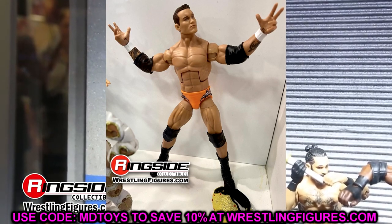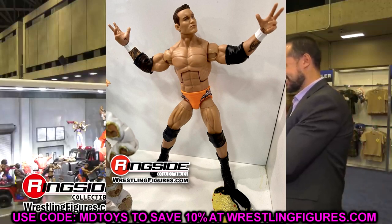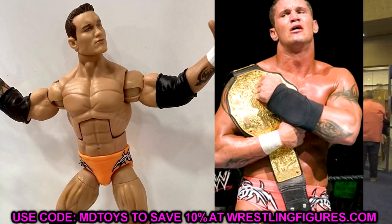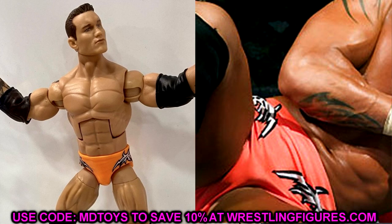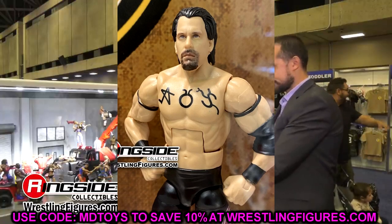Next is the SummerSlam Elite Randy Orton — this is a bit of a nitpick, but do you guys feel like these trunks are not completely accurate? They look a bit orange to me. His tights from the SummerSlam '04 match with Benoit were more of a peachy color — like a peachy, cream-sickle color — not this light orange. I'll try to get comparison shots so you guys can weigh in. It's one of my favorite Orton gears ever. It was more peachy-pink-orange than straight-up orange. I still love the figure and I'm going to grab it — just something I wanted to mention.